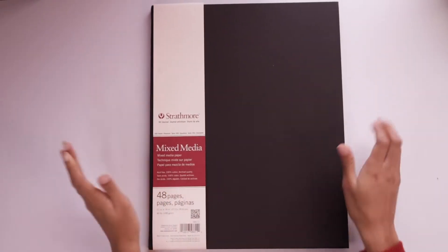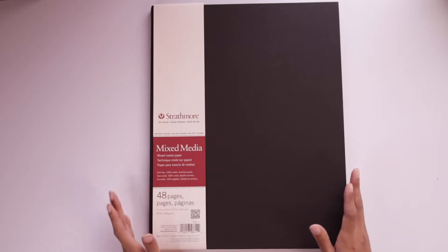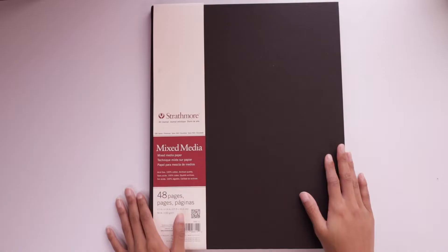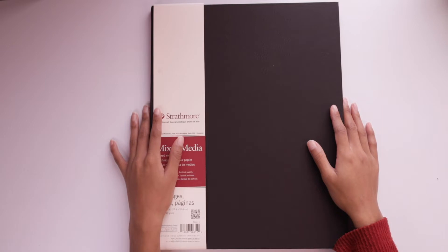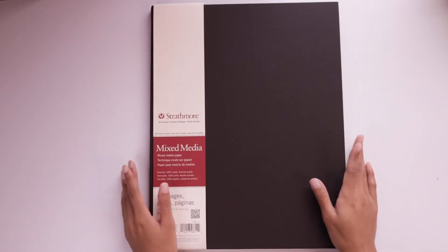I'm going to start right out with showing you this Strathmore mixed media sketchbook. If you've seen my last sketchbook tour, you'll know that I used another Strathmore mixed media sketchbook — that one was a significantly smaller sketchbook. I decided to go for this 11 by 14 sketchbook because I wanted to try out something bigger. I've previously used 11 by 17 paper individual sheets to sketch on for my digital art, and I figured I could combine those two things into one sketchbook.